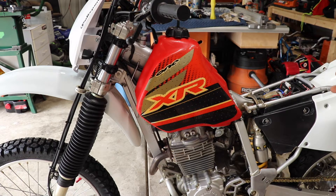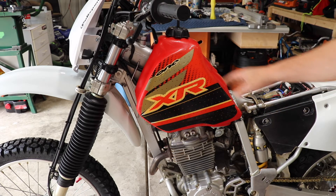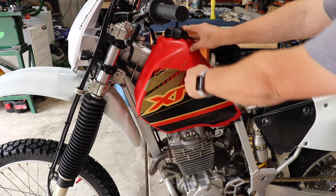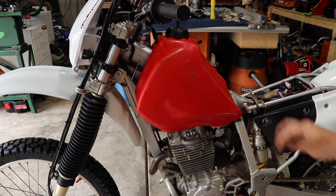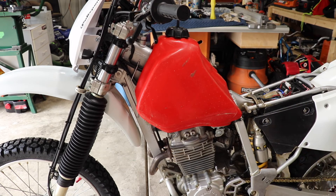Now I've temporarily mounted the tank. We have the complete underside of it clean — it was a mess. Now it's time to take off these old graphics. We'll clean this up, get all this residue off, give it a good cleaning, and we'll be ready to apply our new graphics.